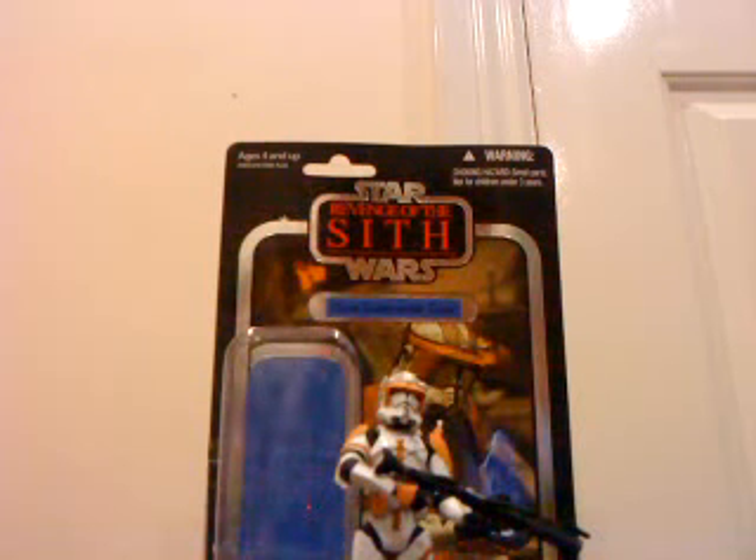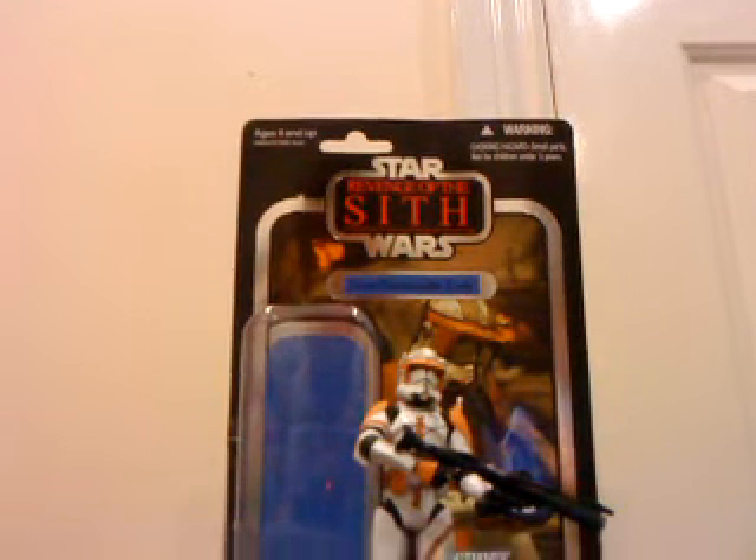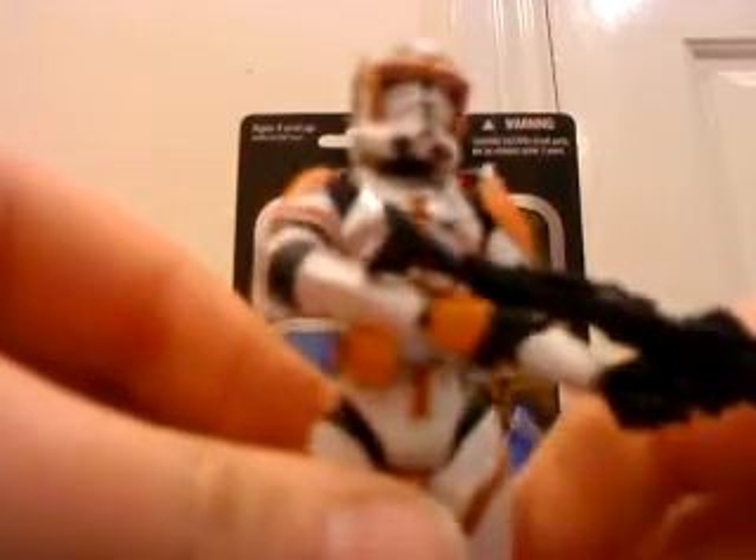Hello everyone and welcome to another Star Wars action figure review. Here today we have a repackage of the old 2005-2006 Commander Cody, the Revenge of the Sith. He's a really really cool figure — highly articulated and highly detailed.